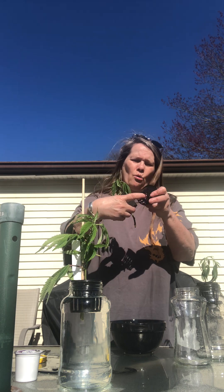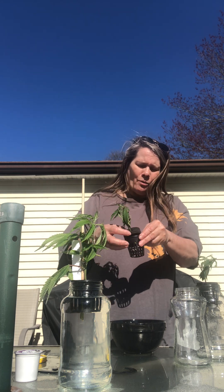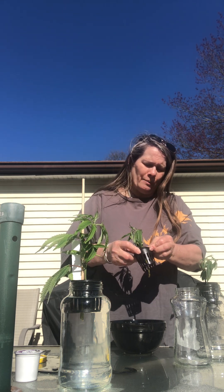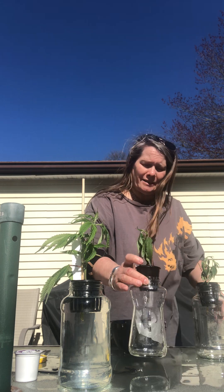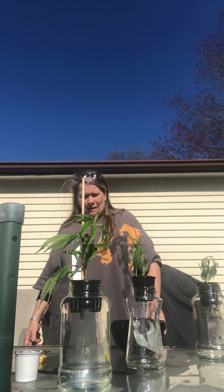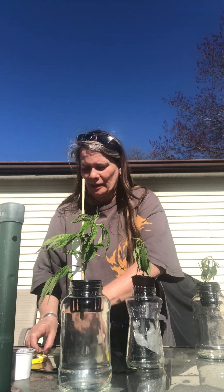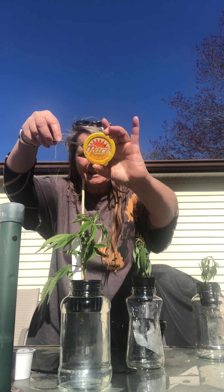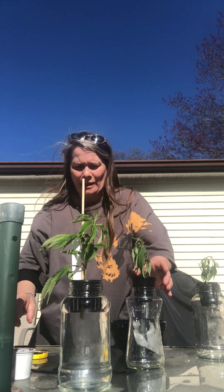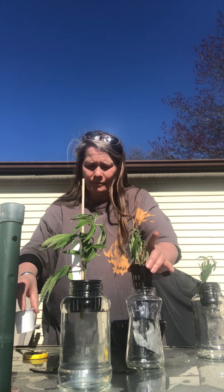Put it in the net pot. I did cut a hole in the bottom because I want the roots to grow freely — I don't want to have to cut roots if I want to move it to something else later. These are probably going to go into dirt eventually. This one doesn't even fit right in here, but this is a Pace can — as you can see right there, that's salsa — and it fits in there perfectly without a net pot, which is even better.